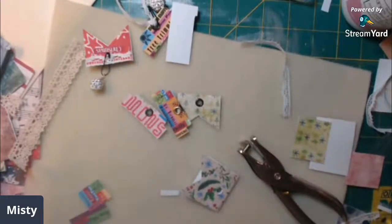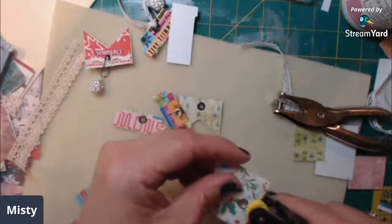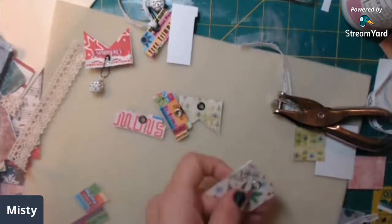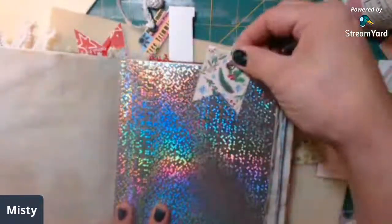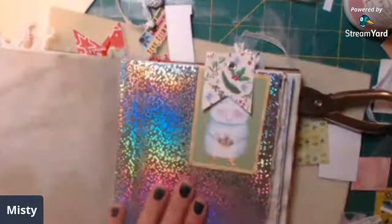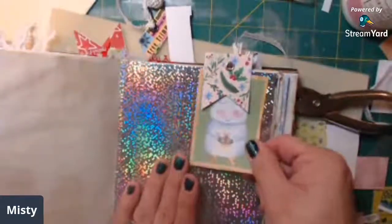Add this - okay let me get my book and let me show you what I mean. You take it and it just kind of sets on here like that, to where it's not glued down and it still acts as a little paperclip kind of way. It'll hold a little piece of ephemera or whatever, but if you don't want it there you can take it out and put it somewhere else.